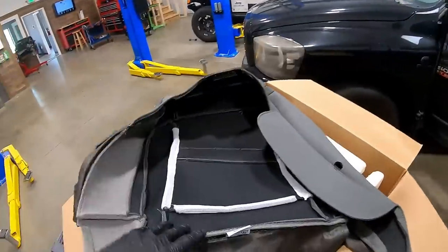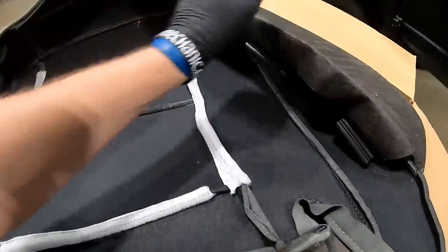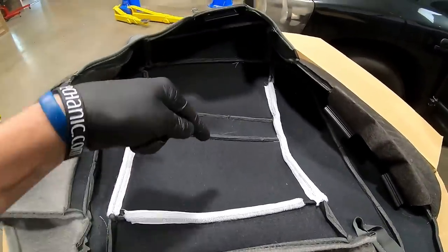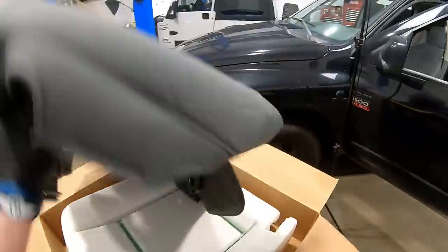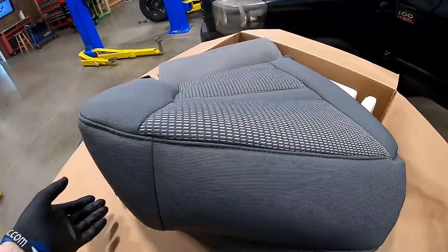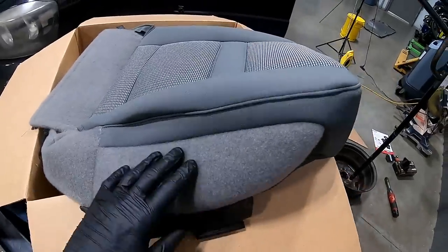On the back side you can actually see the velcro portions — these will attach inside those green strips on the cushion. It's a direct match; it's as if you bought it from your Dodge dealer, even though it's no longer even available from them. They even have the carpet sides where it goes up against the console.